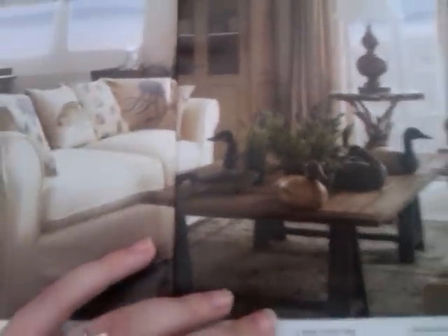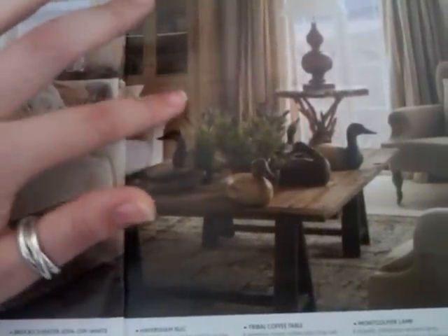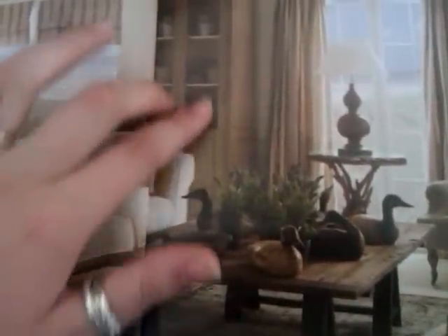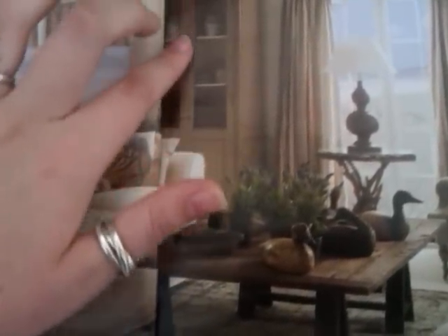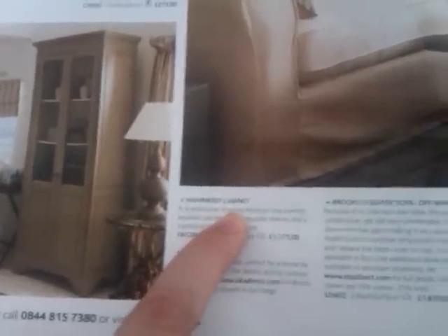I love the colours. I love the sort of pale cream and then the darker cream for this — I suppose you'd call that a dresser, maybe. I'm not sure. Just a large cupboard. They're calling it a cabinet, fair enough. And then this dark coffee table.